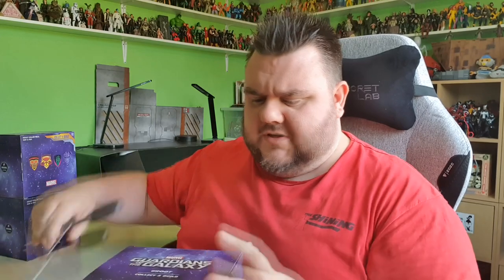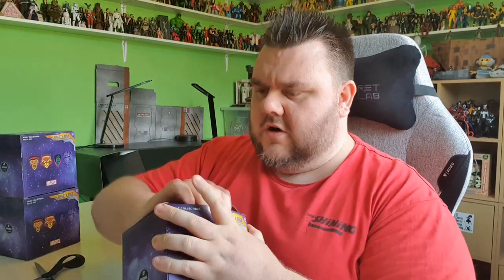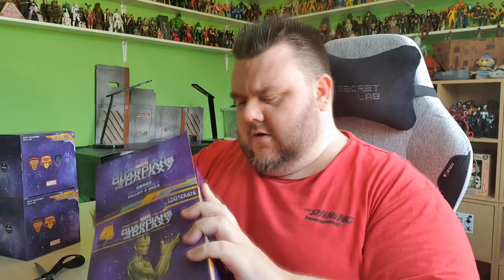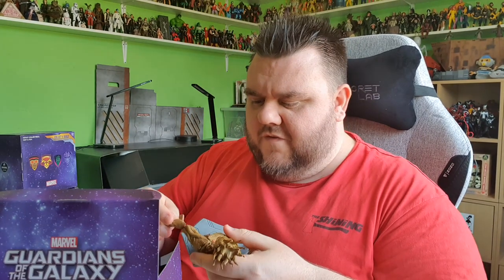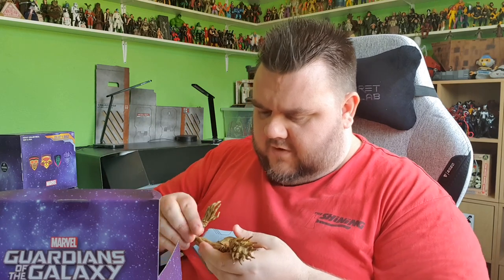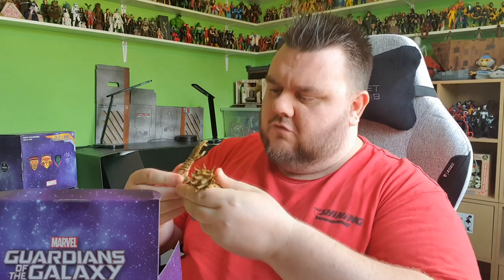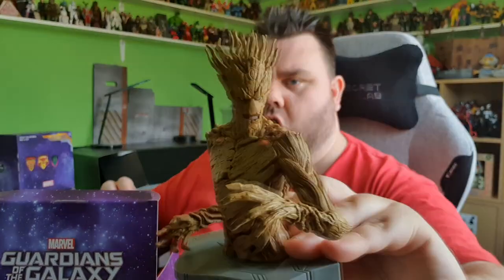Let's bust out Groot. This is the one you'll be getting in the August Crate. And again, this is Groot. These are based on the comic book versions of the Guardians — these aren't the movie variants, these are based on Marvel's Guardians of the Galaxy, the originals. And you can tell that by Groot. I do love the original version of Groot. I am Groot.